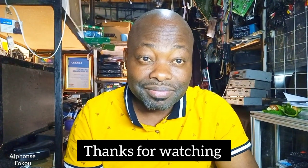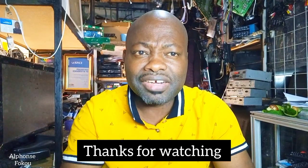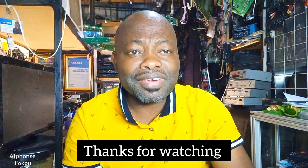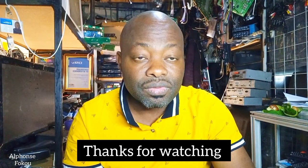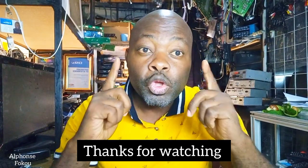If this video was meaningful for you, subscribe. We are building the family of technicians, entrepreneurs, businessmen, and travelers. My name is Alphonse Koko. See you in the next video. Goodbye.